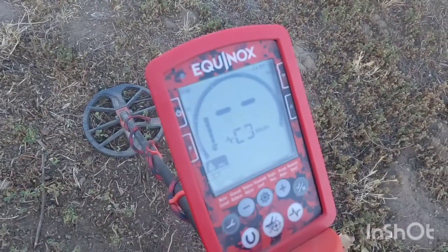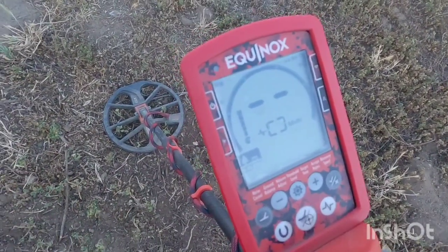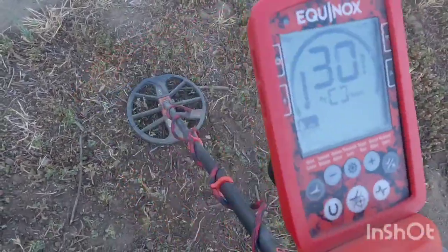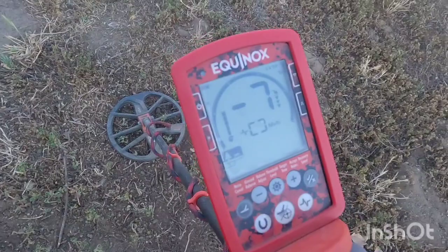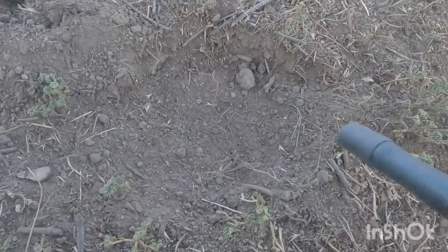Yo, what's good my peeps? I got a target here about six inches down. I want to say it's jumping in the high 20s with some 30s. Real good, let's check it out. All right, let's see what that target in the high 20s, 30s was.